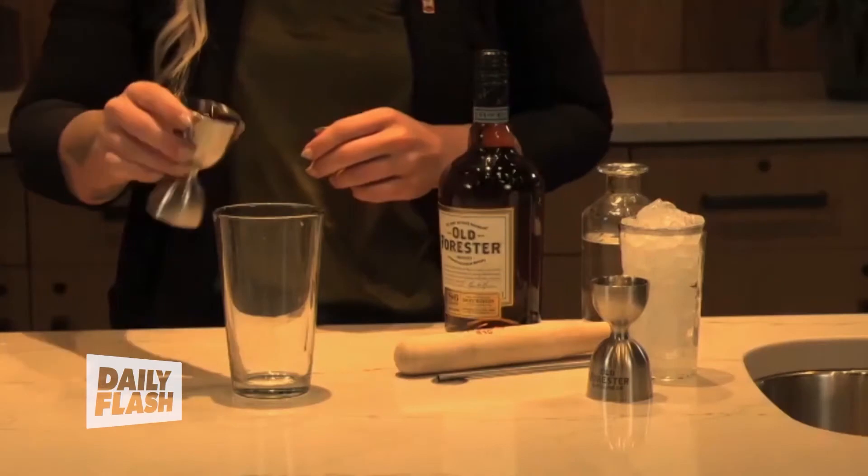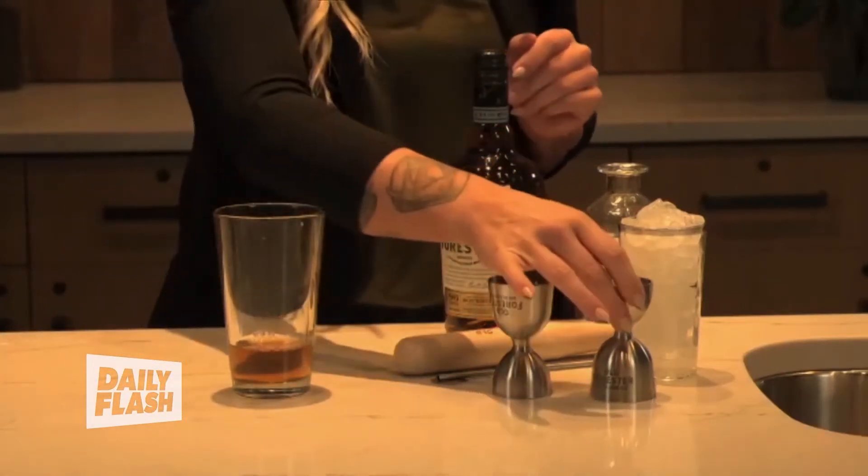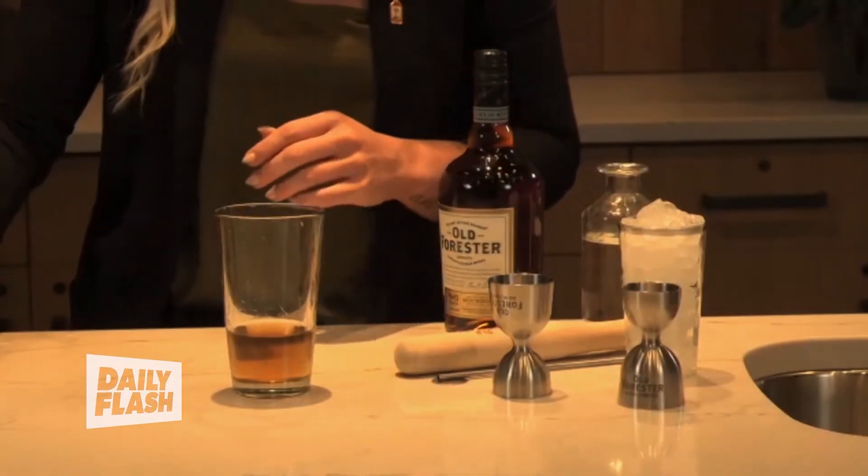We start with two ounces of Old Forrester bourbon — I'm using the 86 proof — and then three quarters of an ounce of a one-to-one simple syrup. You can make that at home or you can buy it; it's just dependent on what you'd like to do.